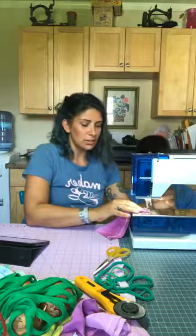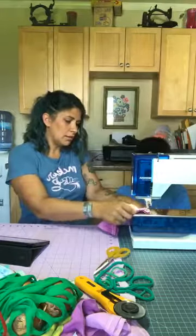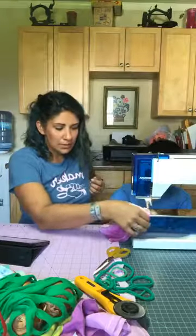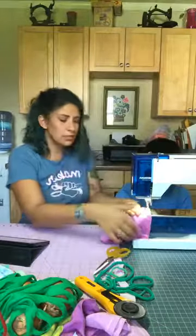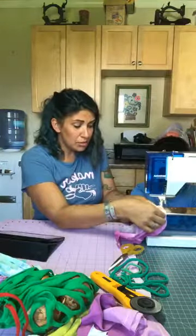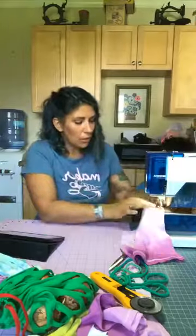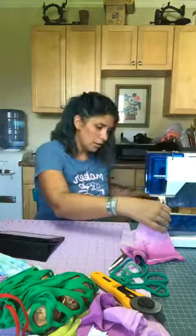We want to make sure we secure the top by using a back stitch. We're using the presser foot itself as a guide for the edge of the fabric — that helps you get a consistent line. If you're not familiar with your machine, there are markings on the throat plate and also on the presser foot.